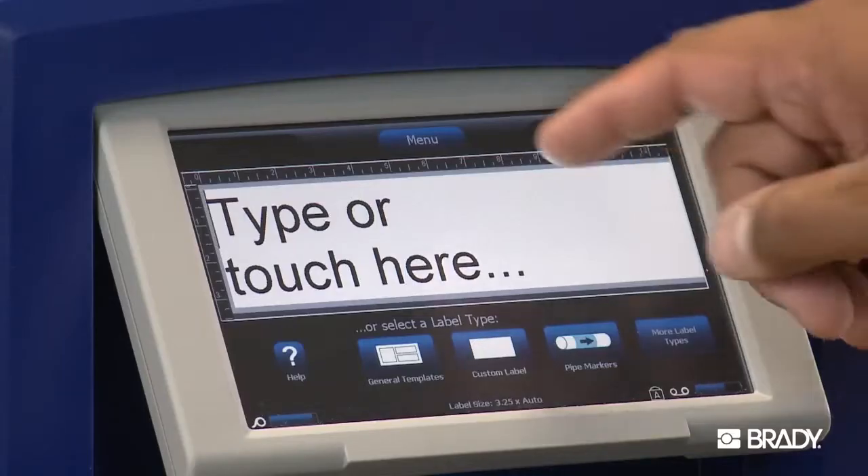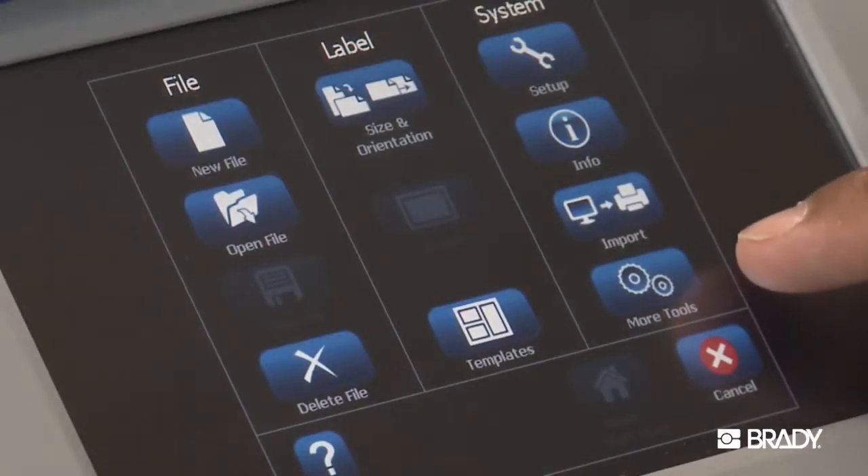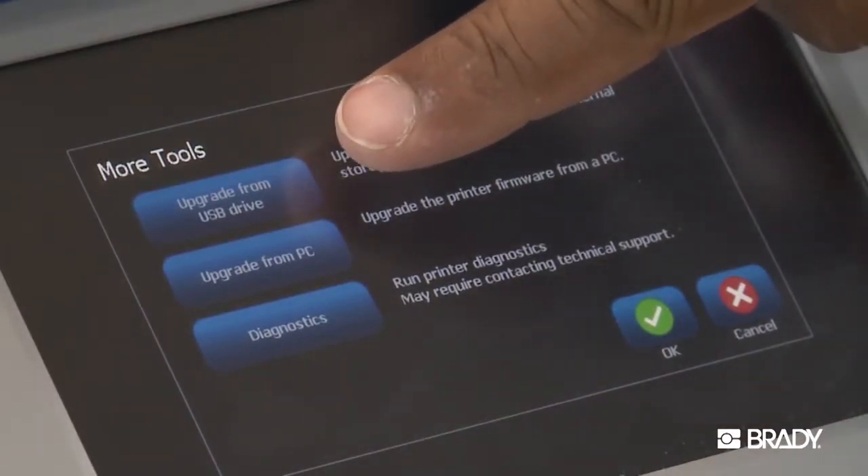Once you download and insert the drive into the printer, from the home screen select the menu at the top of the screen. In the window that pops up, select More Tools, and then select Upgrade from USB Drive.